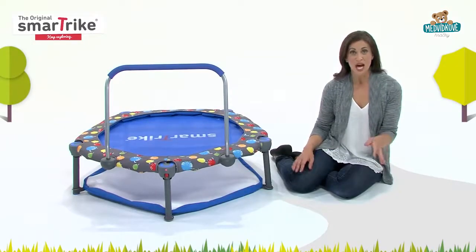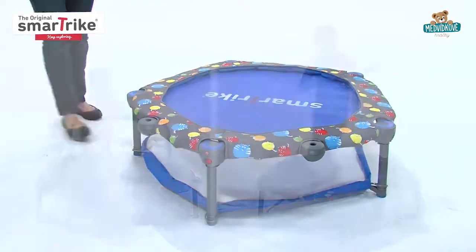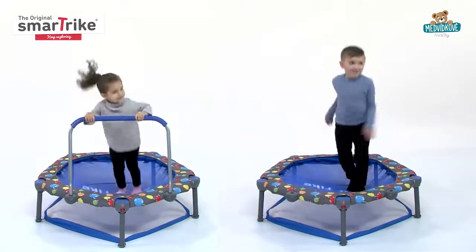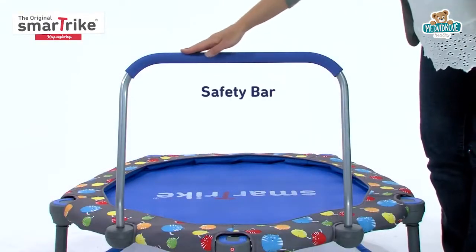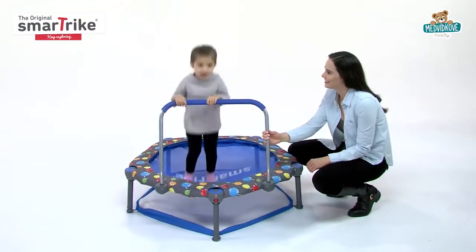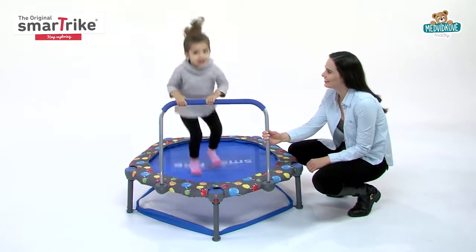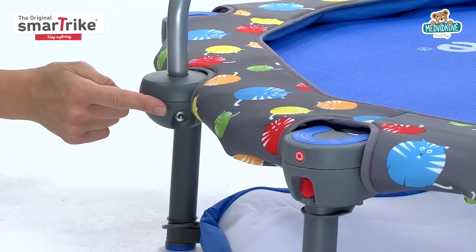As your child grows, the ball pit easily transforms into a super cool trampoline with two stages for endless bouncing fun. The trampoline's beginner stage features a safety bar with an easy grip handle for children to hold onto, providing extra balance while helping to boost their confidence. The safety bar is specifically designed to prevent kids from accidentally flipping over.